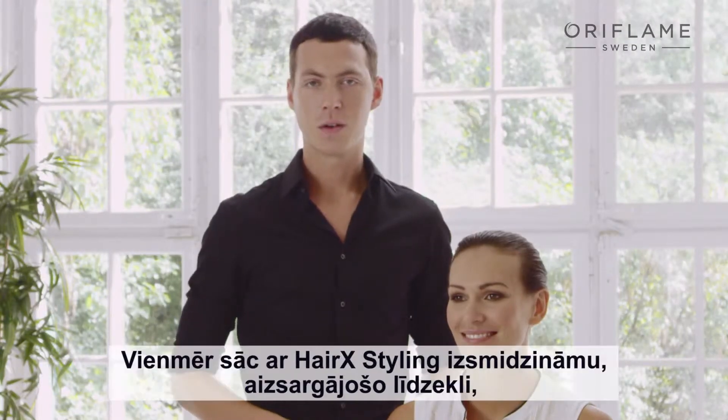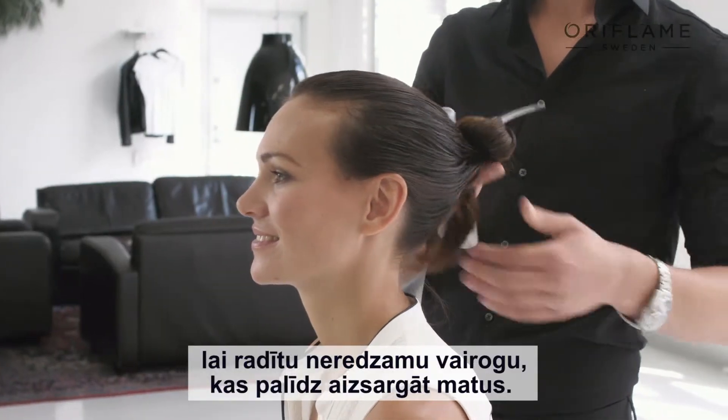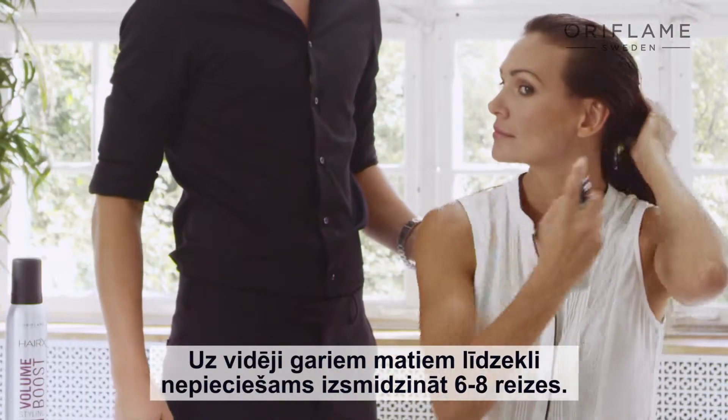First step is to always start off with HairX Heat Protect Leave-In Spray. It creates an invisible shield around your hair to protect it. Spray evenly on damp hair. For medium length hair, use six to eight pumps.